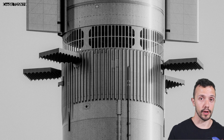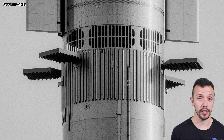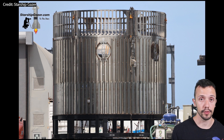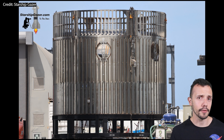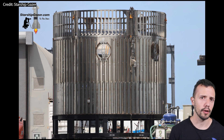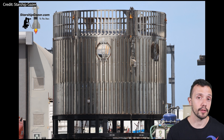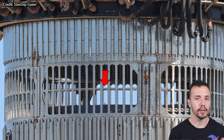Now Starship will also have its own hot staging ring, which also shouldn't be destroyed during staging if rapid reusability is to be achieved. I imagine it will evolve and improve with time, but the first design of this ring that we've been able to see, thanks to all the amazing photographers out there beneath the seemingly unforgiving Texan heat, is quite reminiscent of the design on the Titan II. In the case of Starship the ring has more sections cut out than the Titan II, because the Titan was a ballistic missile and Starship is a monster. I believe it is six horizontal sections on the Starship with many more vertical rectangles cut out, divided in the middle by a beam.